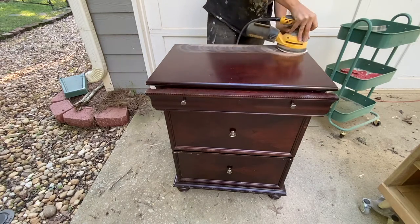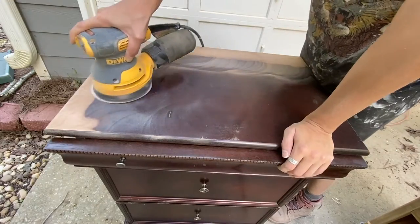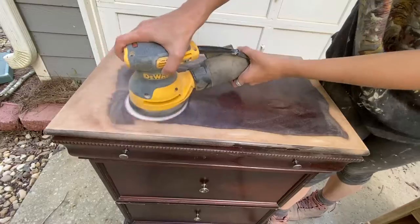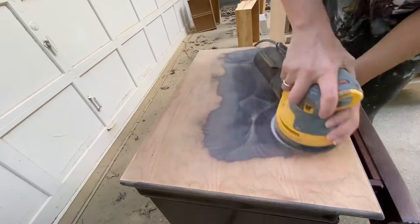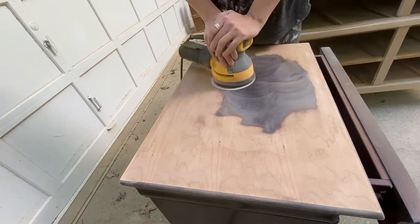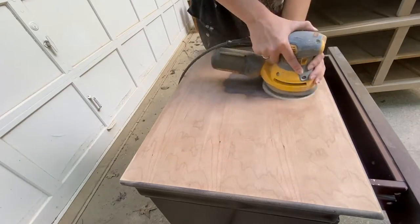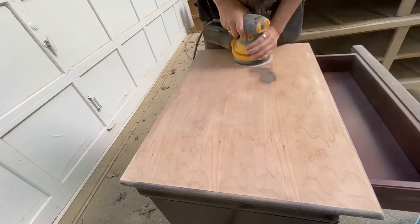The main surface of this nightstand had some major scratches and dents in it, so I wanted to go in with 120 grit sandpaper and get all of those out. I knew that the veneer on top was probably going to be thin, which is why I started the grit so high so that I didn't pierce through the veneer right away with a lower grit, and so I didn't have to sand it so many times to get a nice and smooth finish.